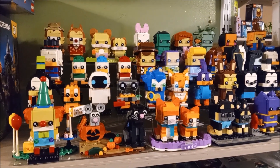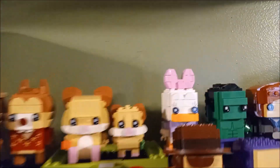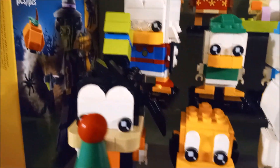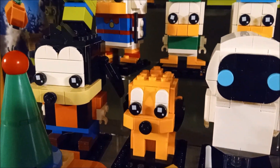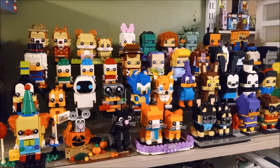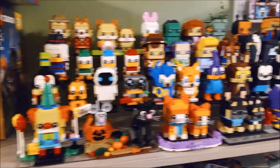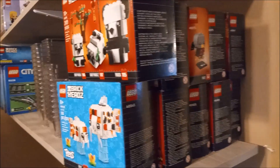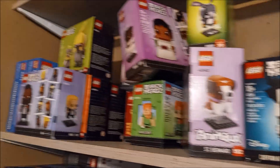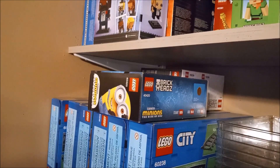The brickhead shelf is officially full, guys. Check it out - we added Daisy Duck, Goofy, and Pluto to the lineup, and that fills in the three spaces we had left. So I might slack off on building some brickheads for right now until I get more risers and more shelf space. But I'll show you what we have left - got all those right there, and all these up here still left to build in terms of brickheads.